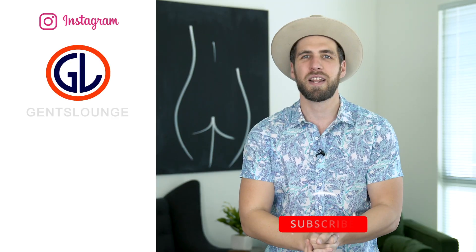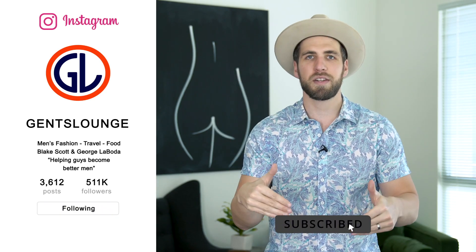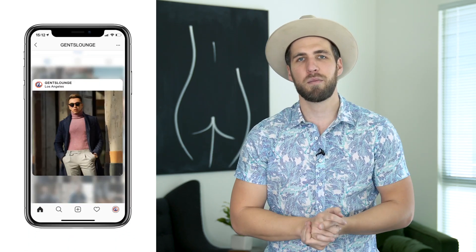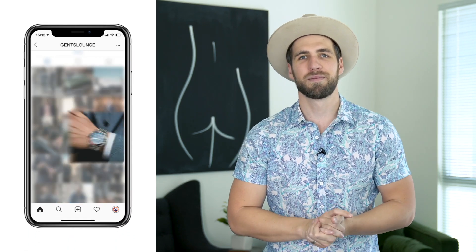That pretty much wraps up the video, guys. Thank you so much for watching. If you have not hit that subscribe button yet, do that right now — it really helps us out. Leave us a comment below on which outfit you thought was your favorite. And if you haven't followed us on Instagram over at Gents Lime yet, give us a follow over there. Cheers, guys.